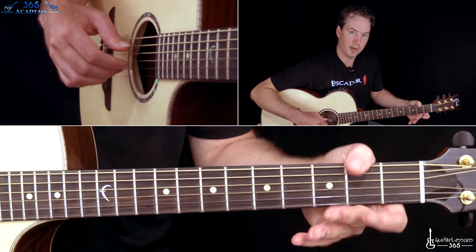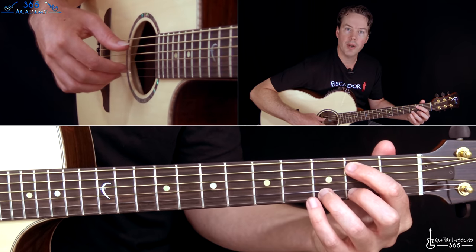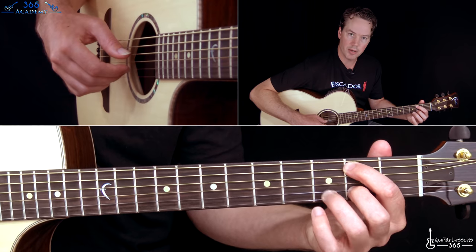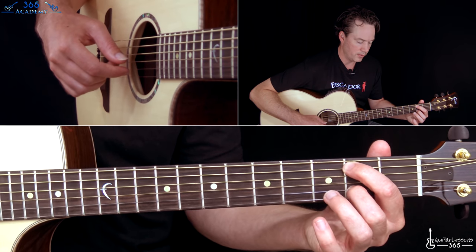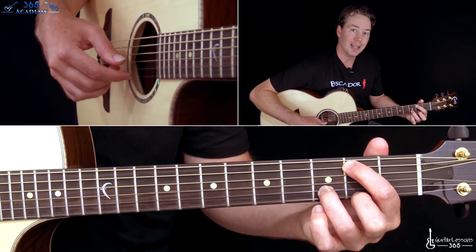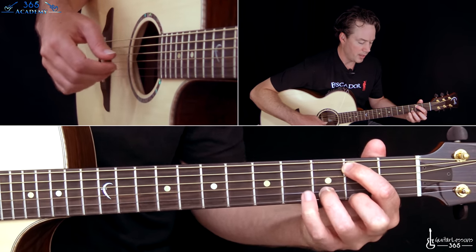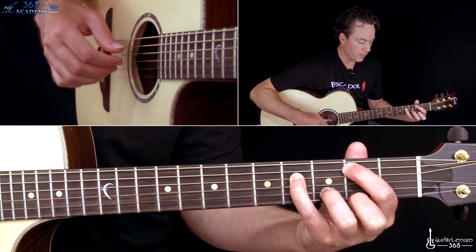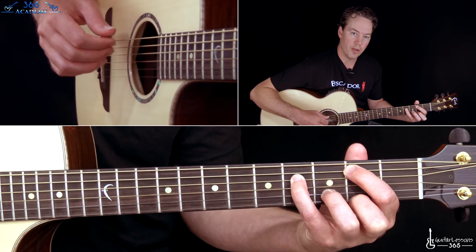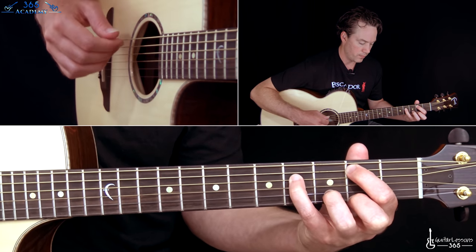Now here we grab the B minor. This is where he was wrapping around, which I can't do. So it's 2nd fret on the A string, 3rd fret on the B string. That same melody goes down to the 2nd fret and back to 3, and back to the high E string, 2nd fret — same melody. Then we end that measure by the 4th on the D, 3rd on the B. All together.